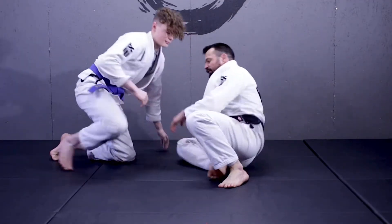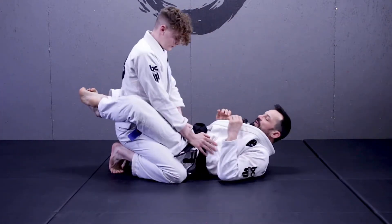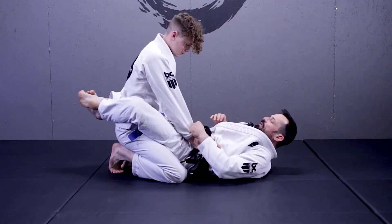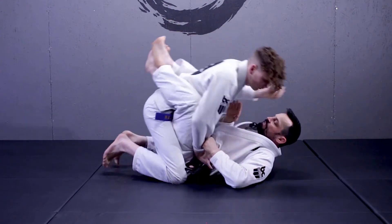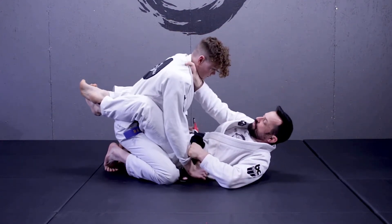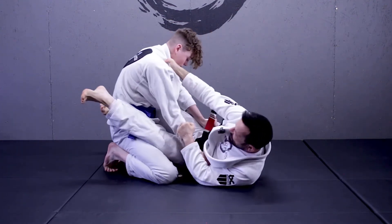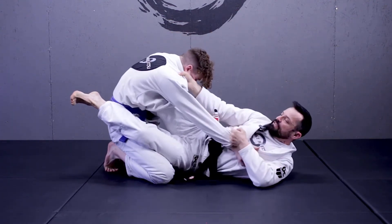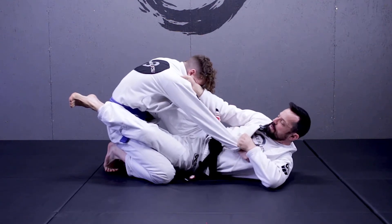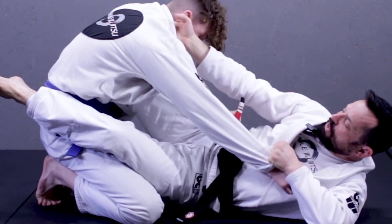I'm going to get Logan back inside of my closed guard. I'm getting control of the sleeve, I've got my hook grip, and I'm going to off-balance him to get the collar to come close so I can make a nice high grip to control his posture. As he's posturing up, I open my guard, I slip my hips out, and I get in a little bit of control. Notice how much I'm extending the arm — I want to get some nice tight tension on the cloth here.